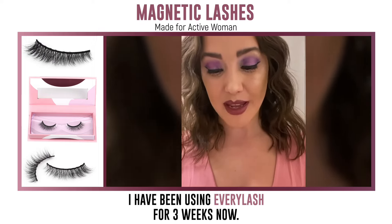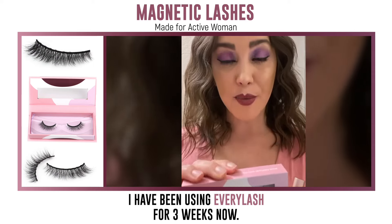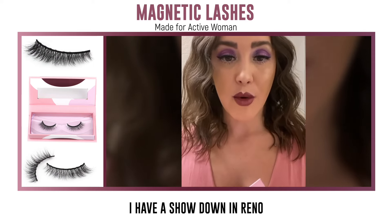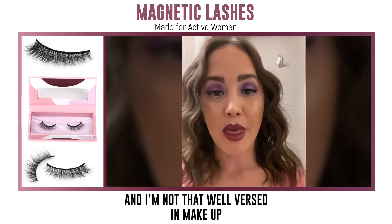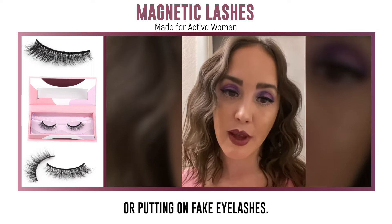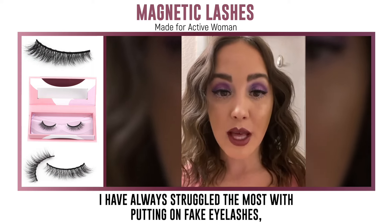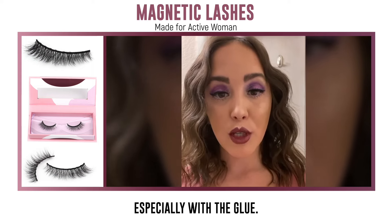Hi, I'm Meredith. I have been using Every Lash for three weeks now. I have a show down in Reno and I'm not that well versed in makeup or putting on fake eyelashes. I've always struggled the most with putting on fake lashes, especially with the glue.